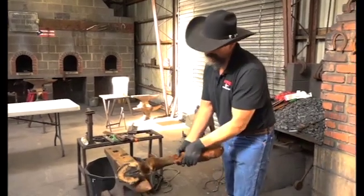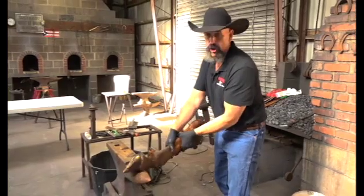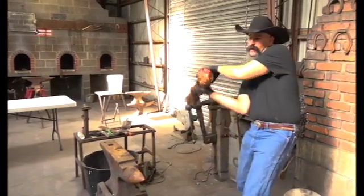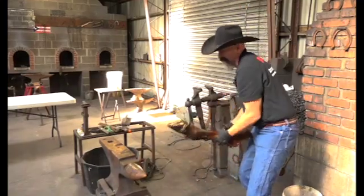So this will be our first hit here, our second hit will be here, and hopefully our third hit will send it off. Okay, there's one, there's the second hit.